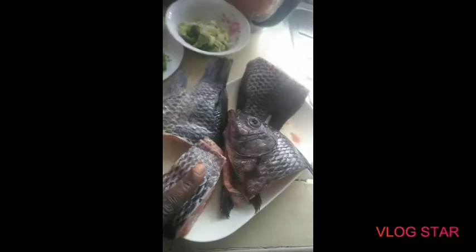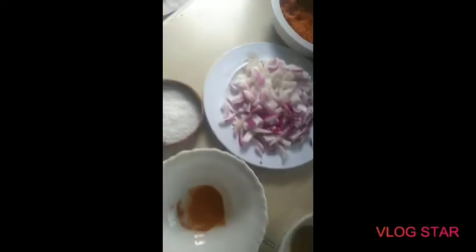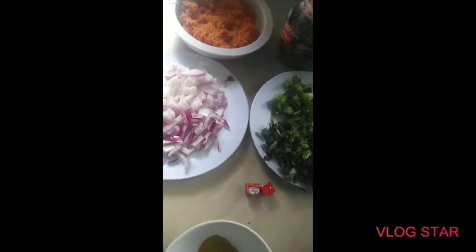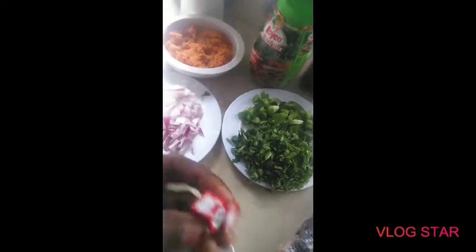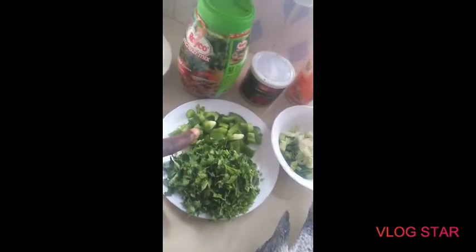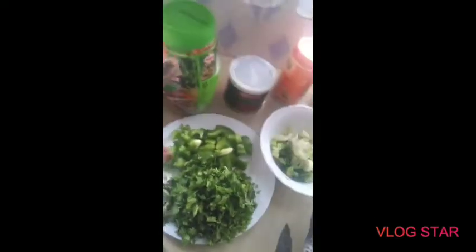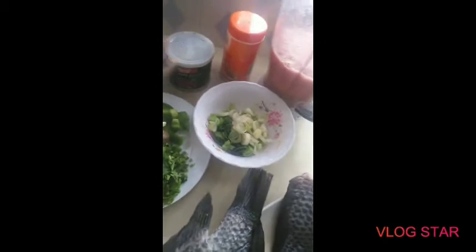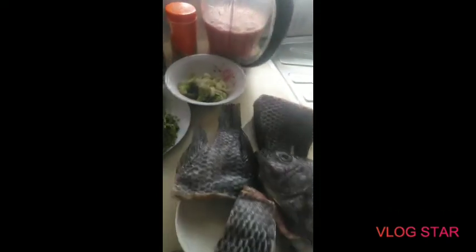Here are the ingredients: we have fish, curry powder, turmeric, salt, onions, Maggi cubes — for those who don't know them, you can use Maggi cubes — coriander, green pepper, carrots since I love using carrot in all my cooking, tomato sauce, and blended tomatoes. Let me just do the cooking right now.